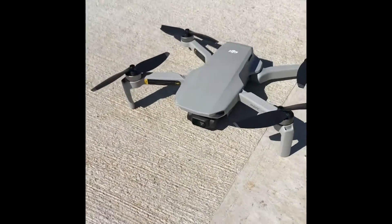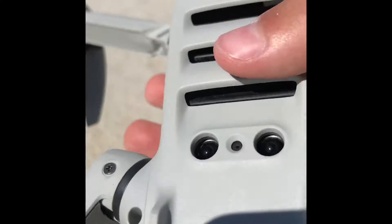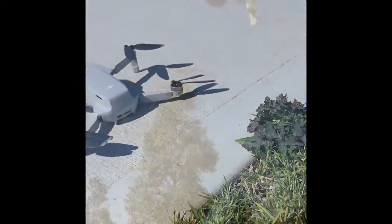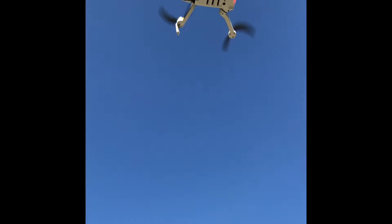I just forgot to mention, just before the end of the video, that under here these two dots and these three vents are actually sensors. So I'll take off very quickly — I can put my hand under it and it goes up. It goes up automatically. That's pretty cool, yeah?